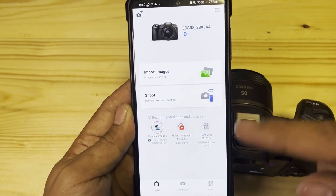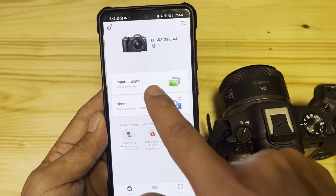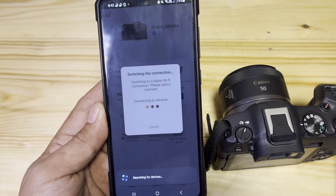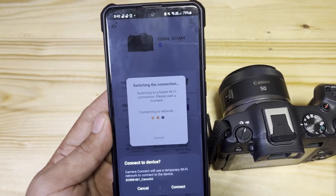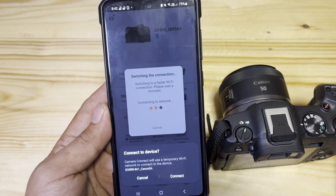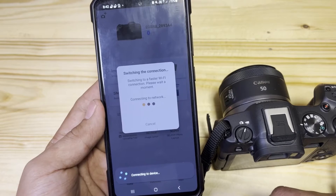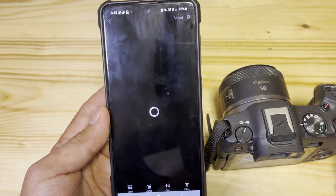On the phone you can also see a notification confirming they are paired properly. On the dashboard, there's what we call Import Images, so we can import the images — they are connected together. I'll tap Import. It's going to connect to the Wi-Fi from the Canon R8 so that transferring photos or videos will be faster. We're connecting to EOS R8 Canon 0A — tap Connect, as that's the temporary Wi-Fi connection from the Canon R8 to my phone. Then it loads up the pictures and videos from the camera.